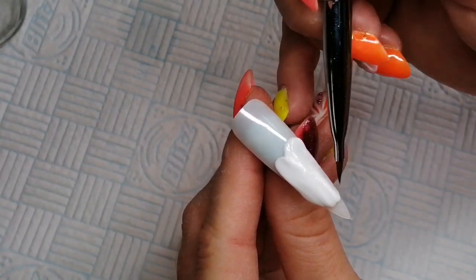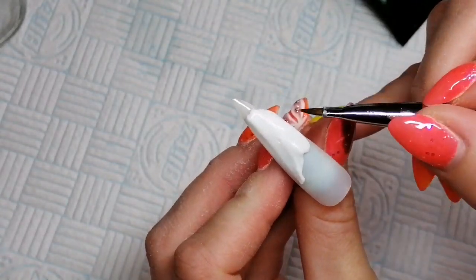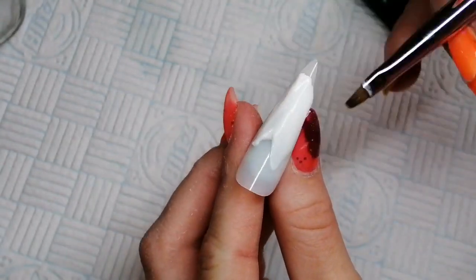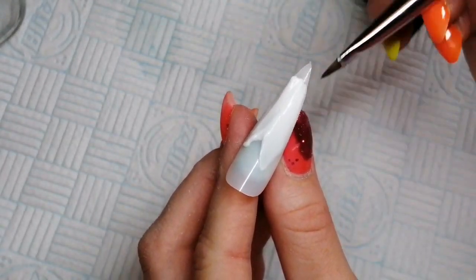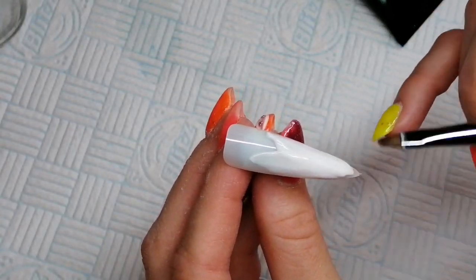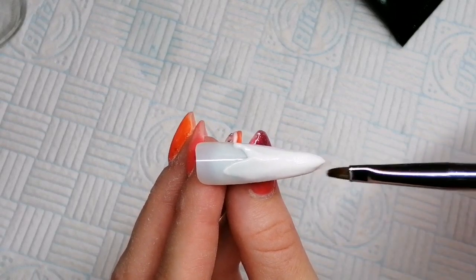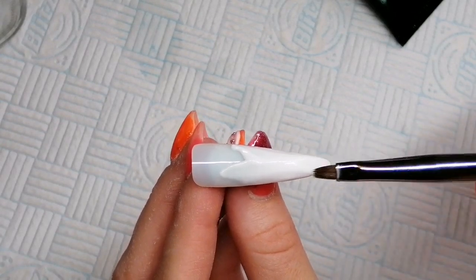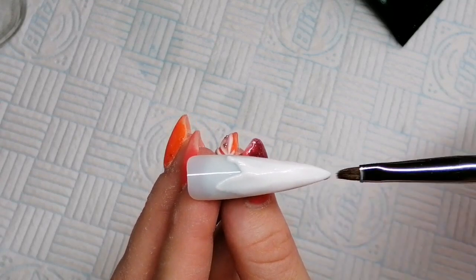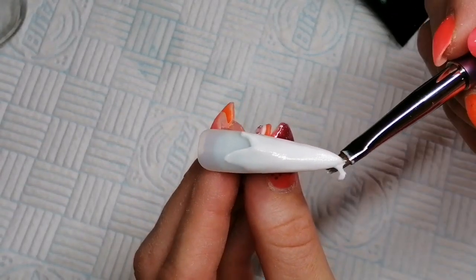Otherwise you're going to either flood the product with slip solution, which you don't want because it can affect adhesion, or you're going to stick to your product. So just moving that around nicely - just drag it, it's really nice to use. Pull the product into place. If you've got any excess just take it off.